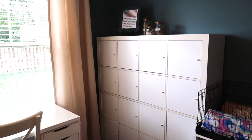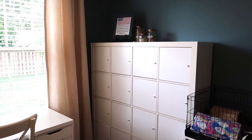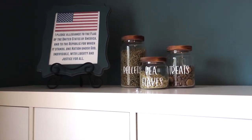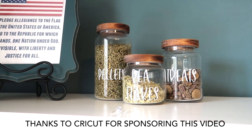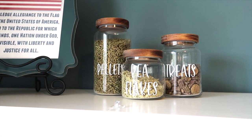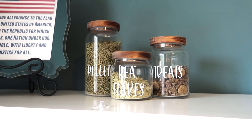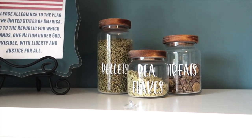Hey guys, it's Becky, welcome back to my channel. Today I'm going to be sharing with you guys finally the updated homeschool room tour, right down to even these cute little jars that I label with my Cricut Maker, which I'll show you how I did in a little bit and how easy it is to use a Cricut Maker to make labels and shirts and all kinds of stuff. I think this is honestly my favorite part of the room.